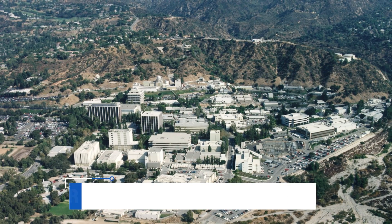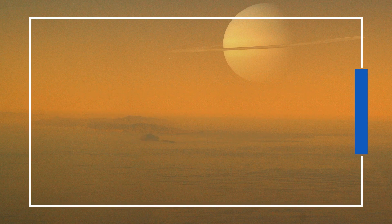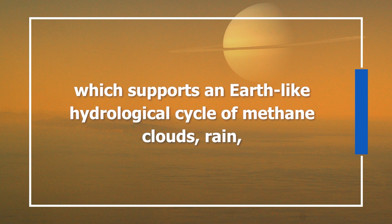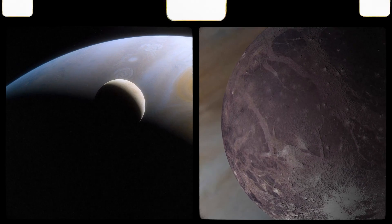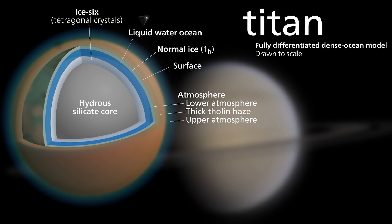Yet seen from another angle, Titan may not be so weird after all. In fact, there's a good argument that it's the most Earth-like body in our solar system. As NASA's Jet Propulsion Laboratory notes: "Titan is an ocean world and the only moon in our solar system with a dense atmosphere, which supports an Earth-like hydrological cycle of methane clouds, rain, and liquid flowing across the surface to fill lakes and seas." While other bodies like Jupiter's moons Europa and Ganymede are home to oceans buried deep beneath thick ice crusts, only Earth and Titan have stable liquids on their surfaces — in the forms of seas, lakes, and rivers.